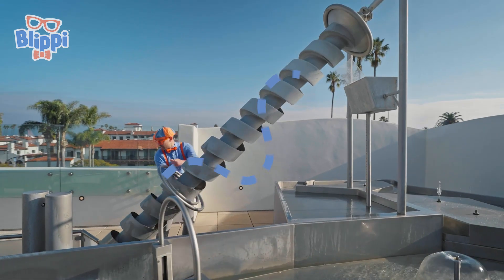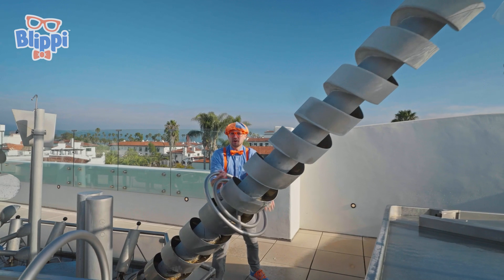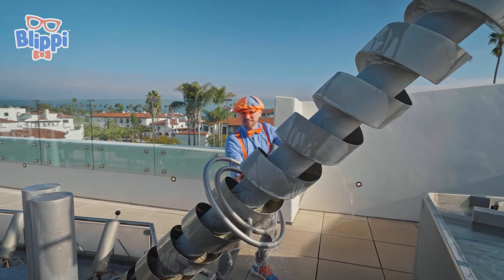Kind of looks like a corkscrew! I see what it's doing — it's actually bringing water all the way from the bottom, all the way to the top! Do you see it? It's pouring out the top!